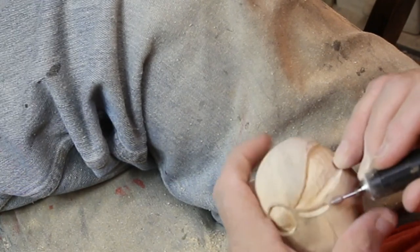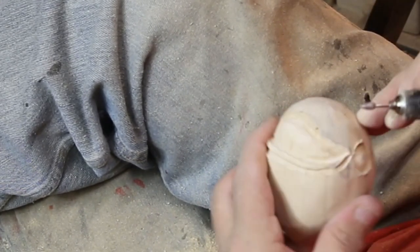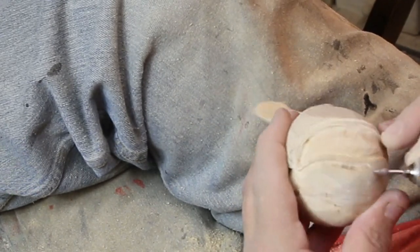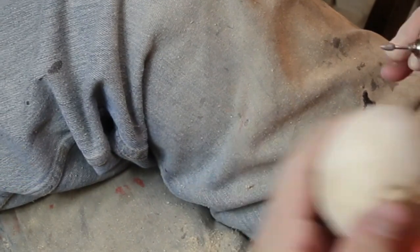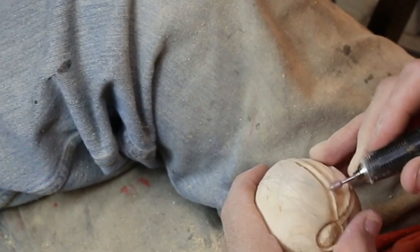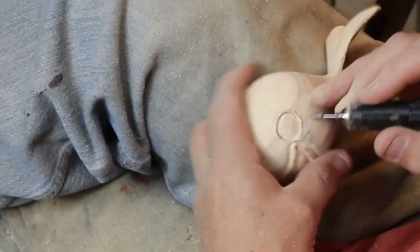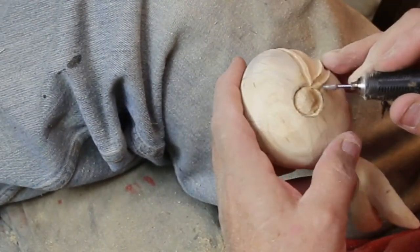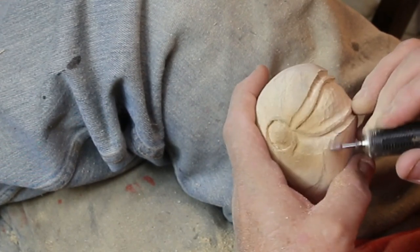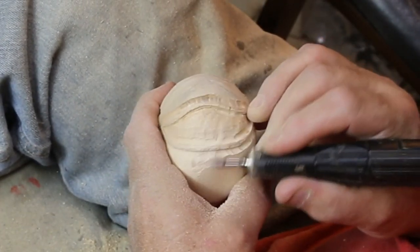We're throwing some lips on this guy, and these lips will be tapered down back into the body. I've switched to a ruby bit — all my rubies are 3/32nds, you can tell by the black older handpiece from JPL Enterprises, probably one of my favorite bits. This is — it came to me in a senior moment — a flame bit. You can see I'm feathering that back into the body that I made round initially.